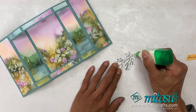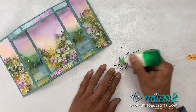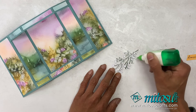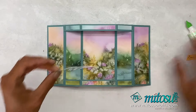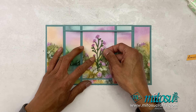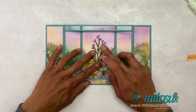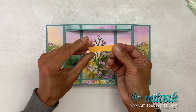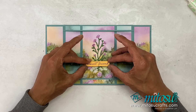Once that's dry, just add again loads of Tombo. And we're simply going to add that right in the middle to add some glimmer onto it. For the sentiment, I'm just going to add that along the base there — I don't want to add dimensions onto there.